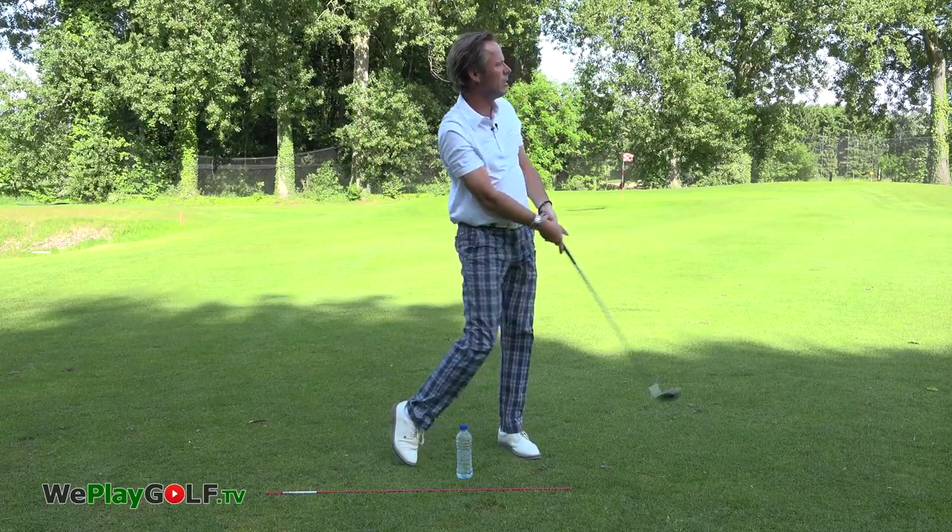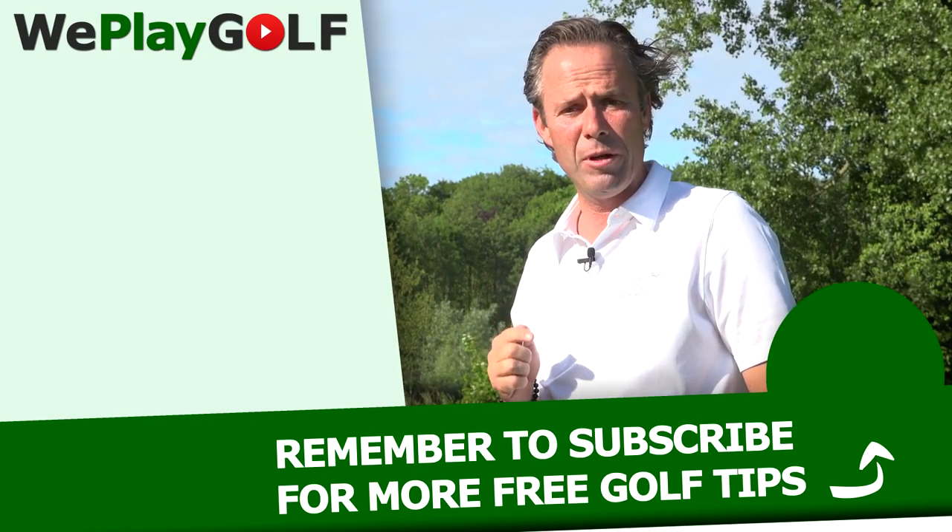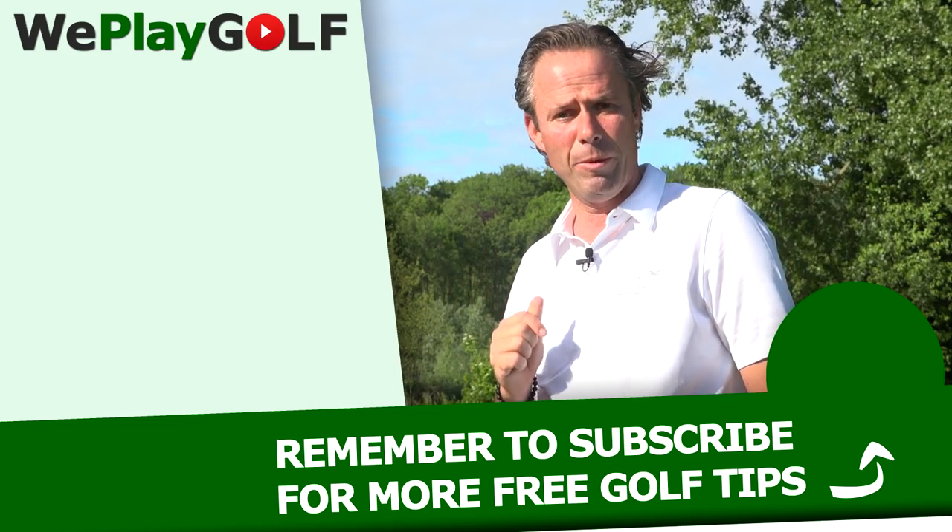Next time you go to the driving range, bring a little bottle of water. Fill it halfway up, make the practice, feel the water drop, and then do the same thing with the club. When it's too warm, you can drink it. Have fun — that's how we play golf. Enjoy! If you want to see more videos about golf, please subscribe to We Play Golf.